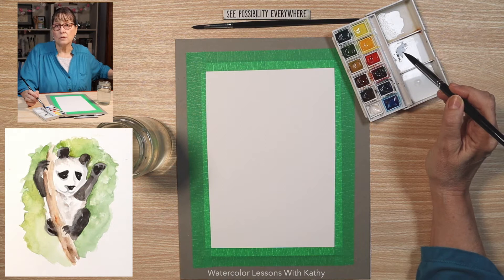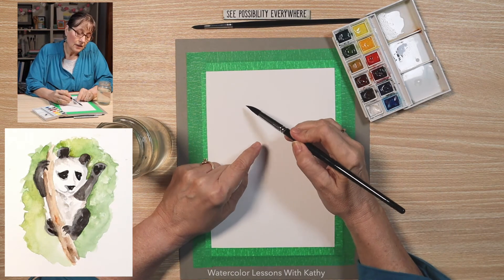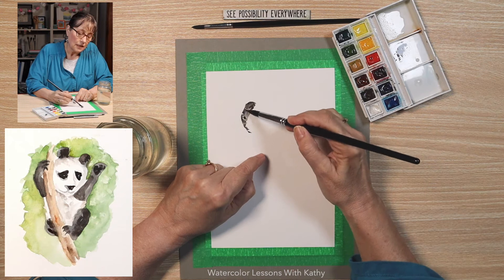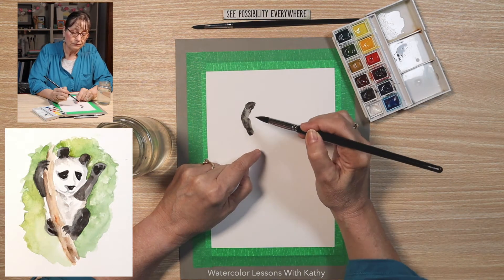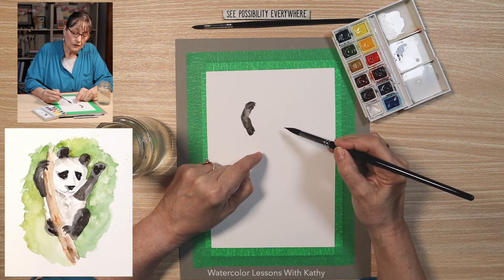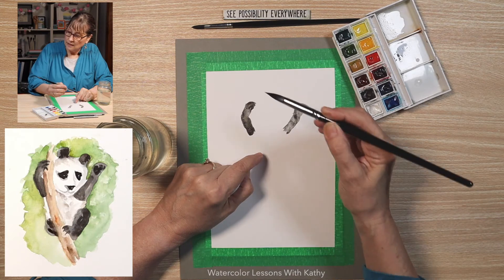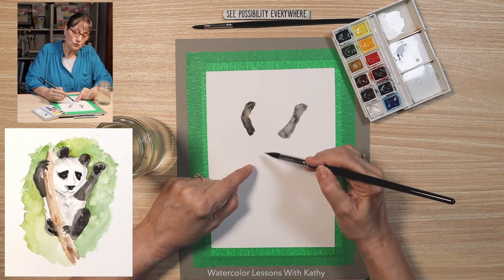That's looking pretty good — you can always test it on your paper towel. Now this panda is climbing a tree, so let's start about right here — that's the arm, it's hanging on to that tree. We're going to paint that part, and then there's a tree line that goes down. The other hand is about here. Add some water to my brush, and then it swings out. Then there's a paw, comes down and around like that. And this tree branch swings down like this.